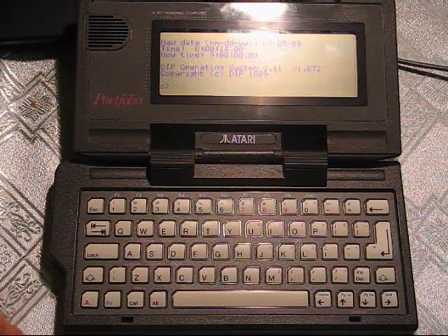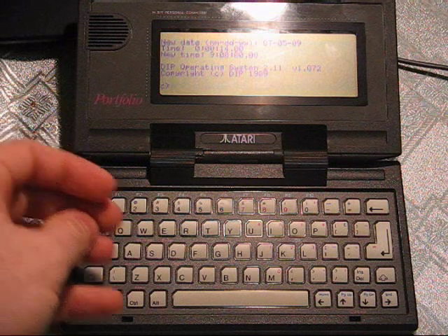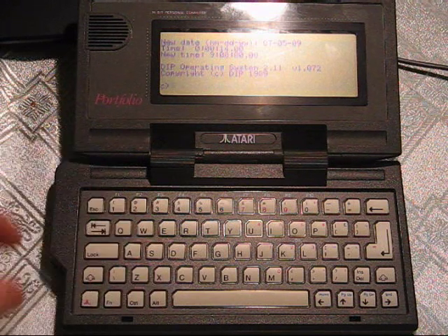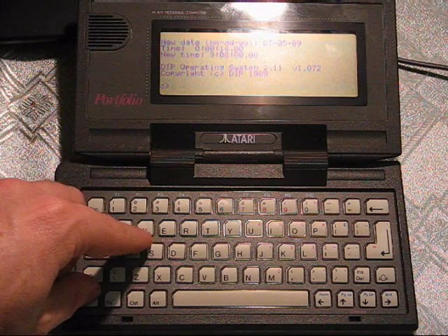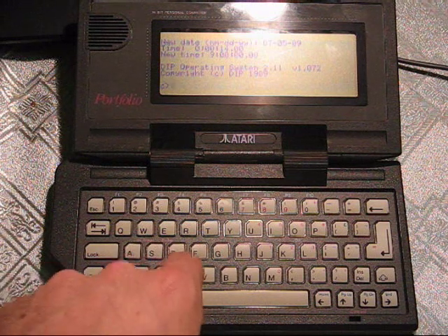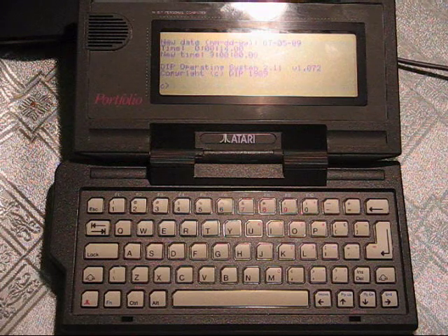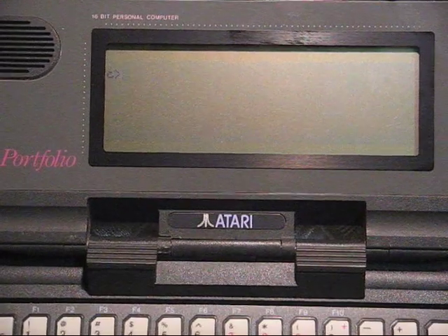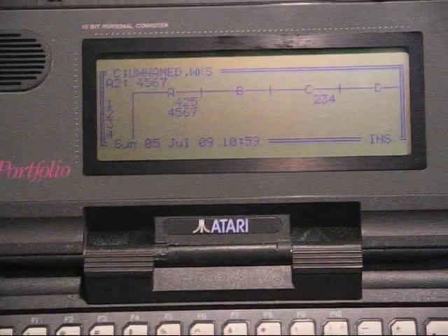The portfolio came with a few applications pre-installed, as well as the normal DOS 2.2 ones you could download. Atari did put some keyboard shortcuts in for these — the Atari key and W brings up the spreadsheet. You've got a text editor, an address book, a diary and personal organiser which alarms when dates are due. Let's bring up the spreadsheet — Atari+W is the keyboard shortcut.